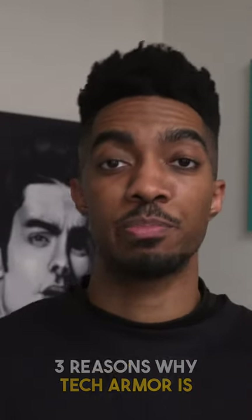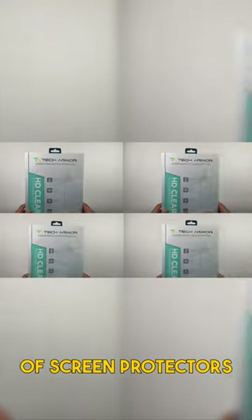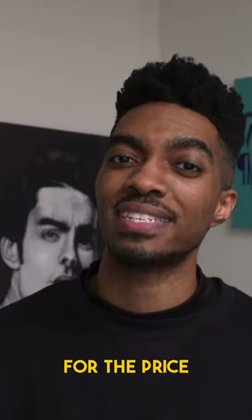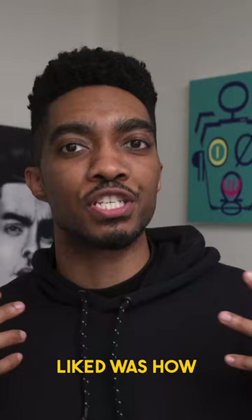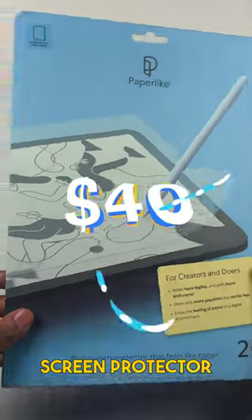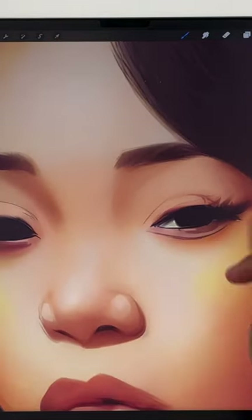Reasons why Tech Armor is better than Paper Like. Reason one: four years worth of screen protectors with Tech Armor for the price of just two Paper Like screen protectors. Reason two: what I really liked was how smooth it felt. Sometimes with the Paper Like screen protector I noticed that there's like a waxy texture on the surface.